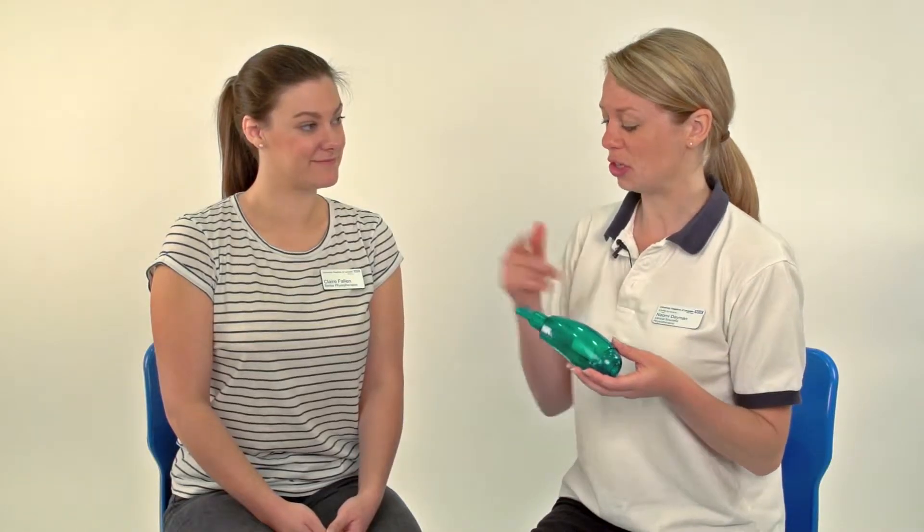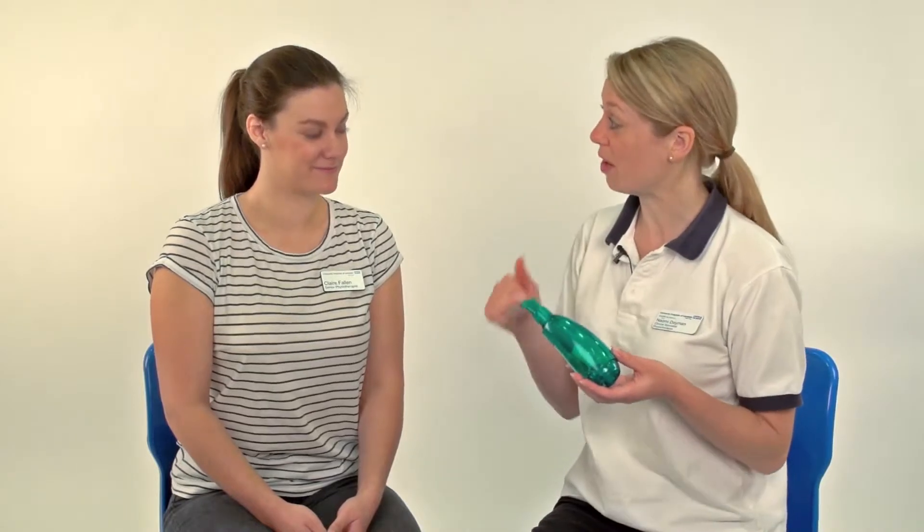The Acapella is something that you can only do when you're able to blow and breathe out through a mouthpiece. So if you're a baby then this wouldn't be a possibility to use, because you need to have a good seal around the mouthpiece.